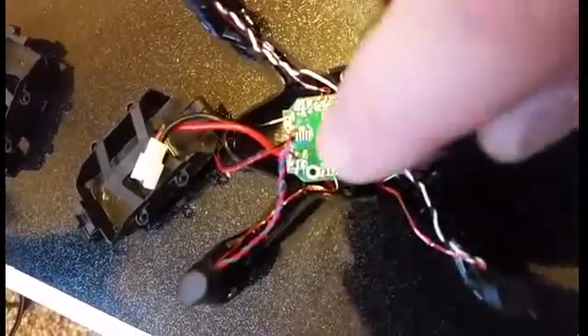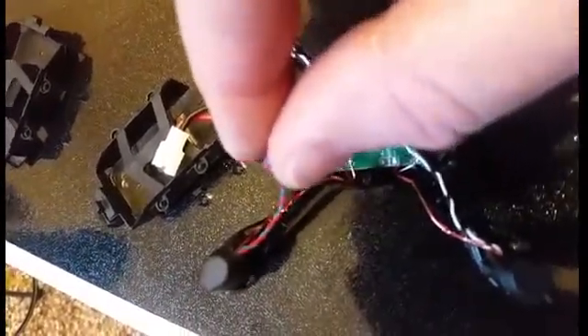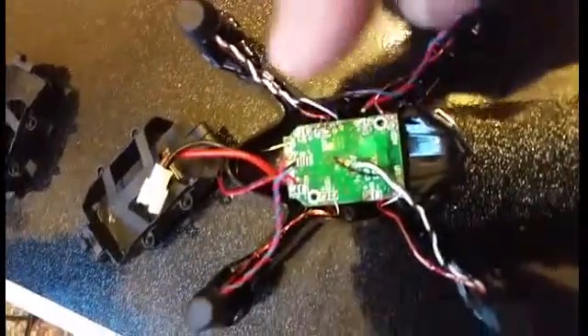Probably before you unscrew the circuit board, I'd recommend using a solder gun to heat up the little solder points for these leads here — these are the motor wires. You have to disconnect these, unsolder them from the board.